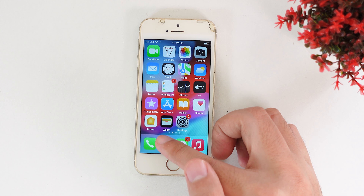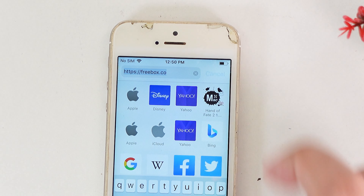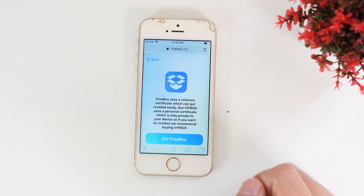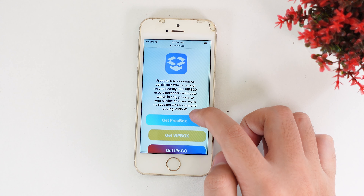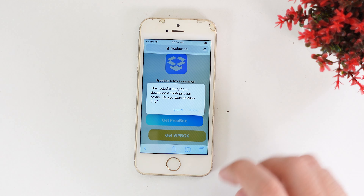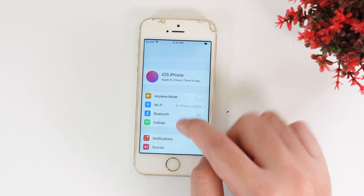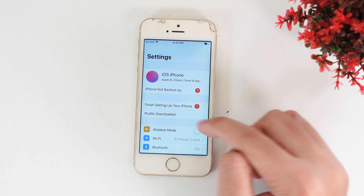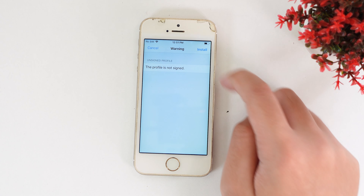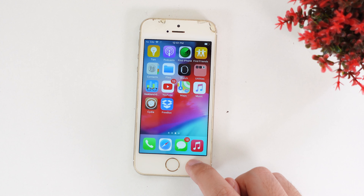Go into Safari, then go into the link called freebox.co. It will show you the page, so tap on Download, and it's going to bring you another page. Click on Get Freebox and it's going to pop up — click on Allow. Now go back into Settings, find Profile Downloaded at the top, select it, tap Install, then Next, Install, and Install again, then tap Done.